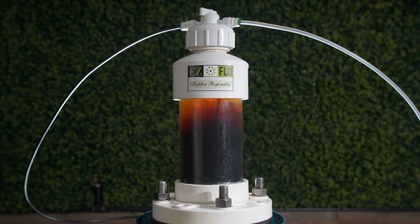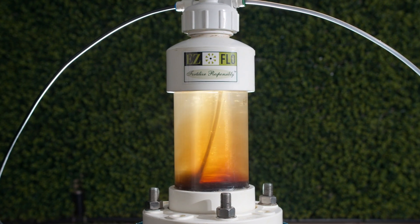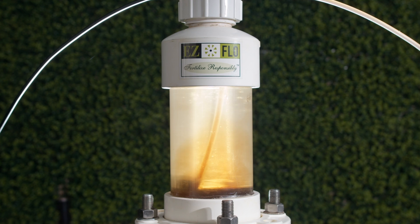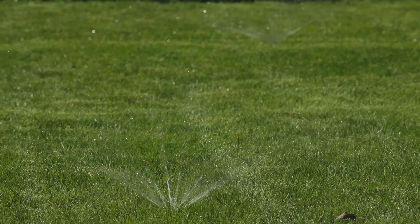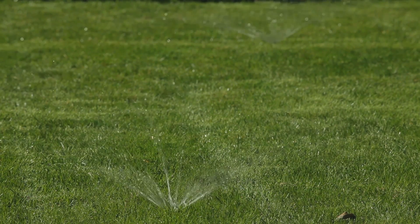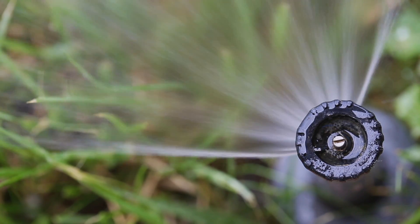EasyFlow injection systems utilize the unique process of dynamic suspension, where fertilizer is drawn from the bottom and replaced with water at the top. There's no mixing inside, just dynamic suspension. Using only the pressure and flow from your irrigation system, the EasyFlow system does not require electricity and will not harm or impact the operation of the irrigation system.